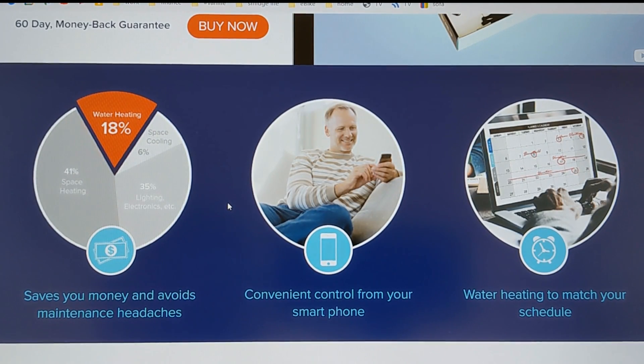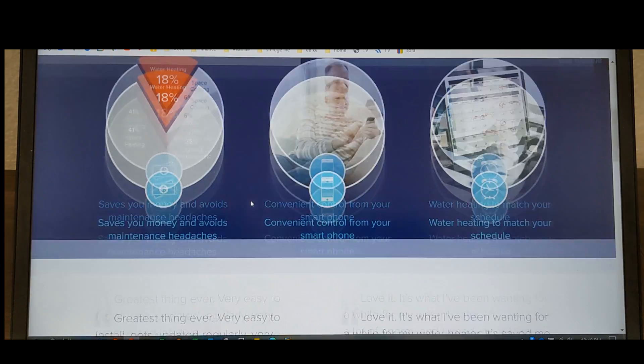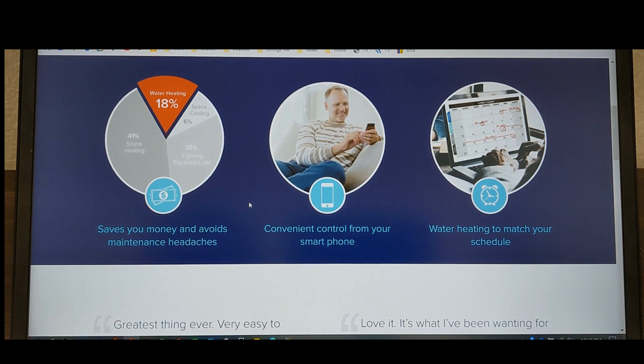The thing that takes time is just tucking everything away the way it needs to be, running the wires, et cetera. So depending on how careful you are, it'll go as fast or as slow as you need it to be.